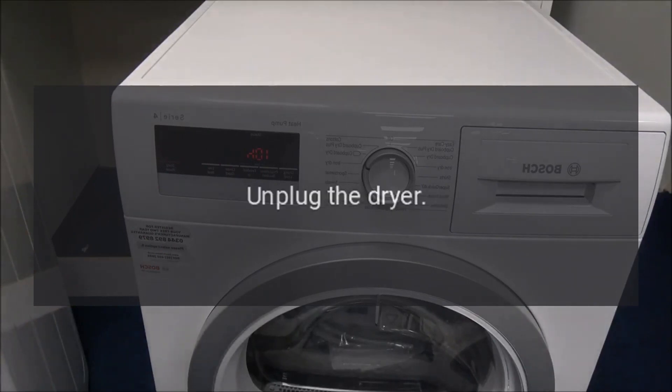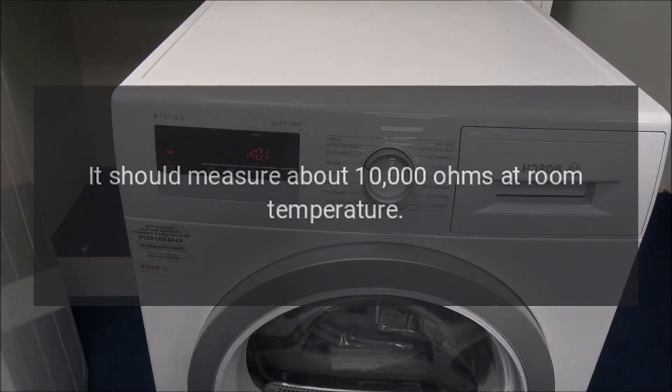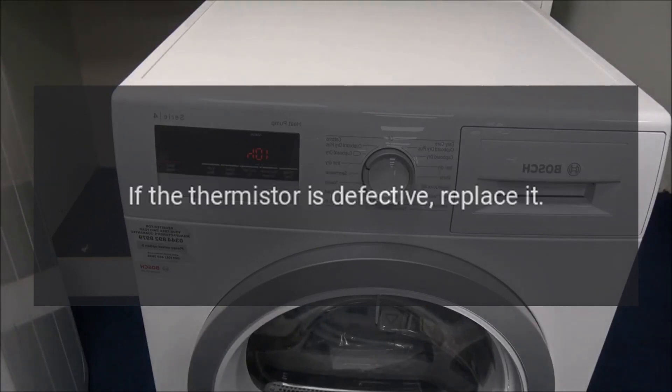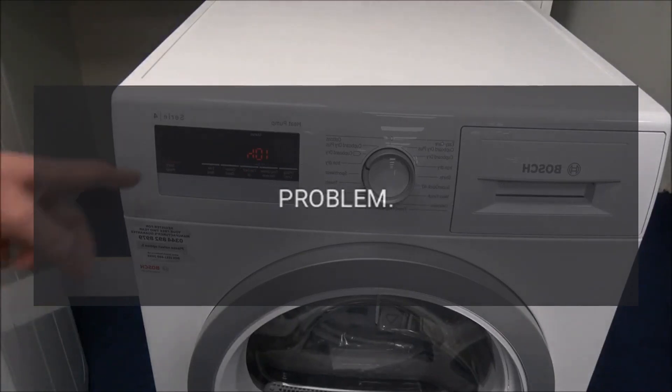Code F23 — Problem: exhaust thermistor failure. Fix: Unplug the dryer and check the resistance of the exhaust thermistor temperature sensor. It should measure about 10,000 ohms at room temperature. If the thermistor is defective, replace it.